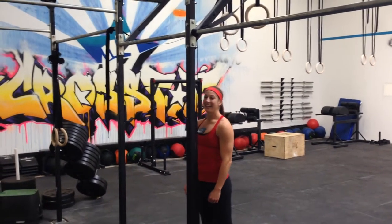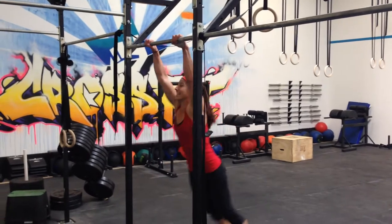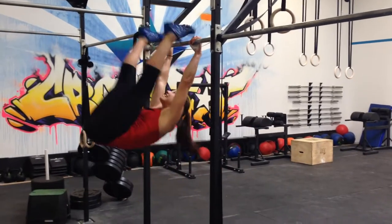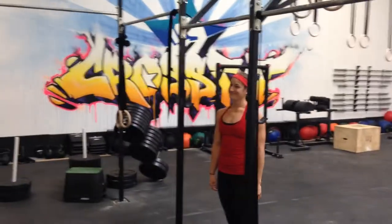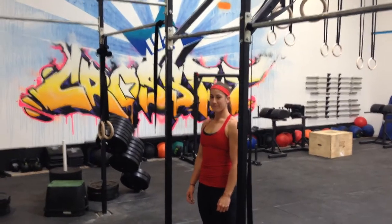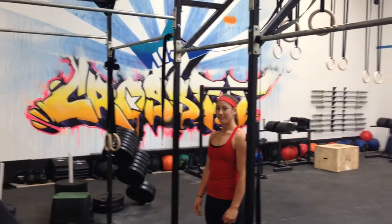Alright guys, we're going to talk about toes-to-bar. So if you've ever found yourself doing this — I'm sure some of you know where we're coming from. So that is not good. Not only does it not look good, but it's not very efficient. So what we're gonna do here is talk about whether you're doing them scaled, full toes-to-bar, whatever it is — we're gonna teach you how to avoid doing that and get it done correctly.